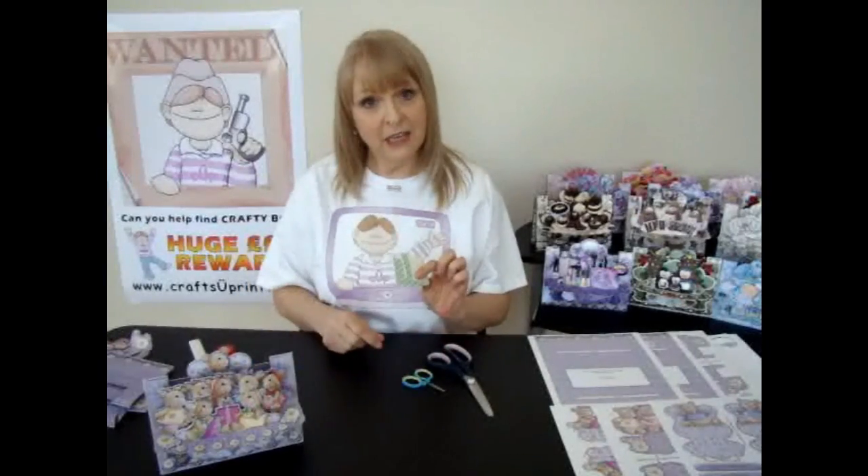The tools that you will need to make this card are very simple — just a pair of scissors, a pair of decoupage scissors, some 3D pads, and a glue stick.